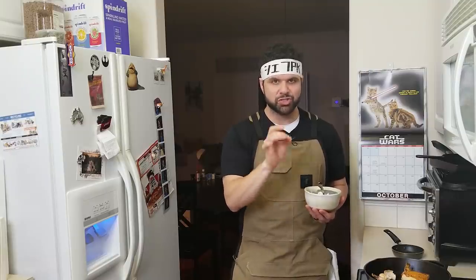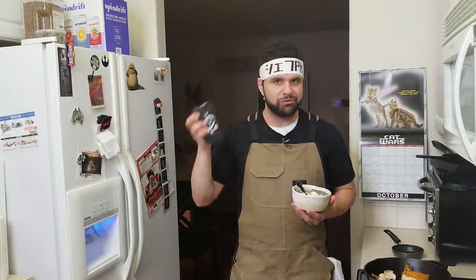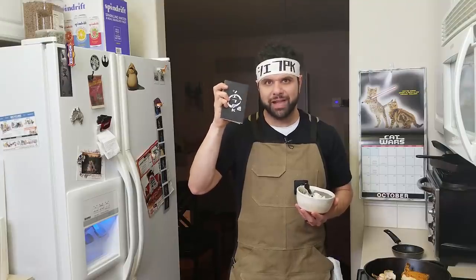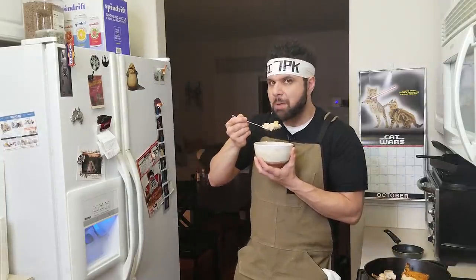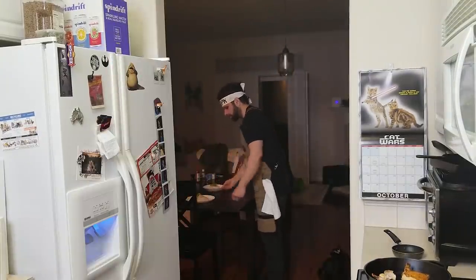If you want to support the channel directly, check out the links below where you can become part of the kitchen brigade and pick up your very own Chef PK notebook to fill up with all your favorite recipes. My name is Chef PK, bringing anime and video game food to life. Get subscribed and remember: keep playing with your food.